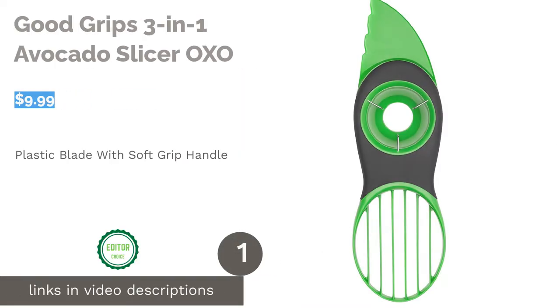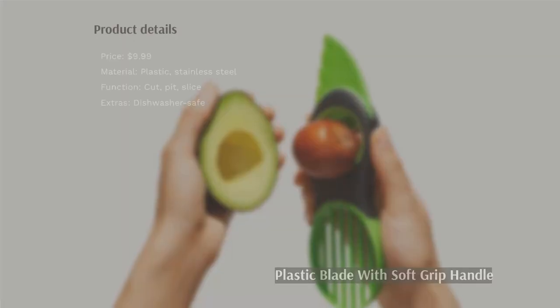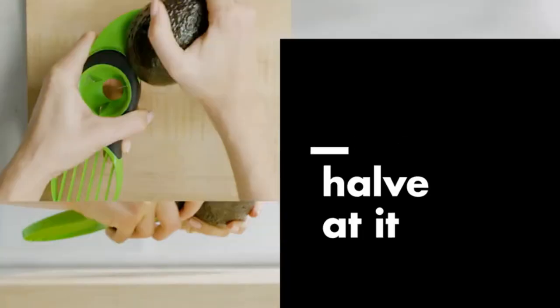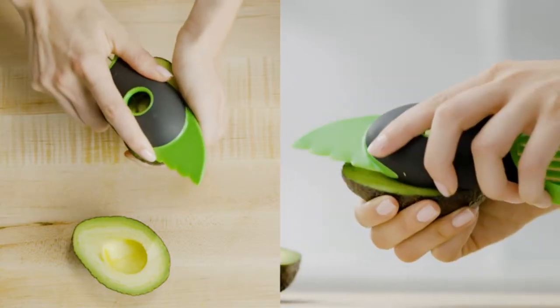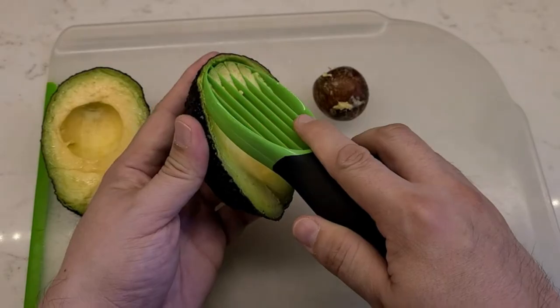The first product on our list is the Good Grips 3-in-1 Avocado Slicer by OXO. This multitasking slicer can cut, pit, and slice ripe avocados. Its stainless steel pitter allows you to easily remove the seed with a single twist. It also features a BPA-free plastic blade that allows you to safely slice an avocado with ease, and it comes with a soft and comfortable anti-slip grip.